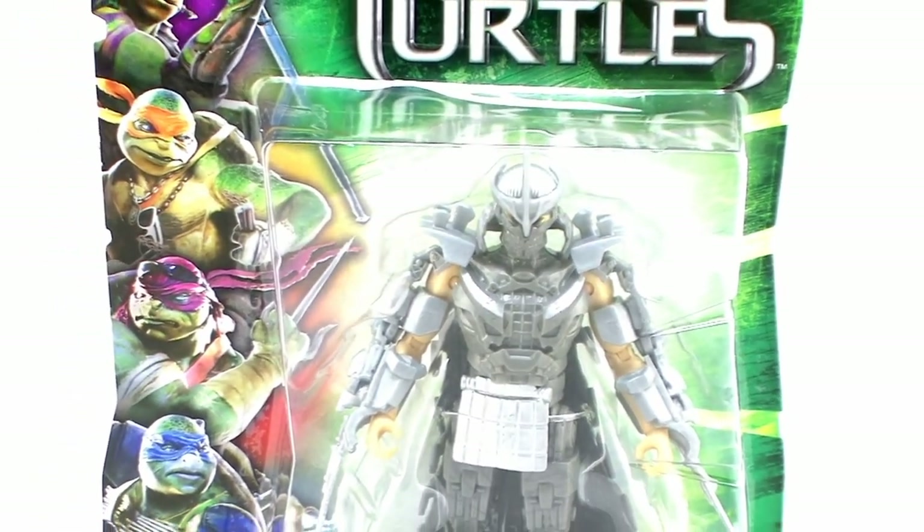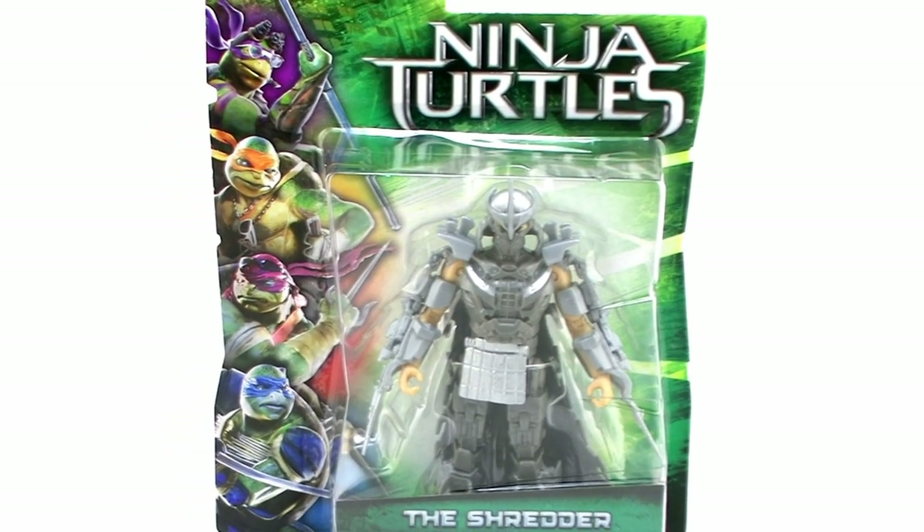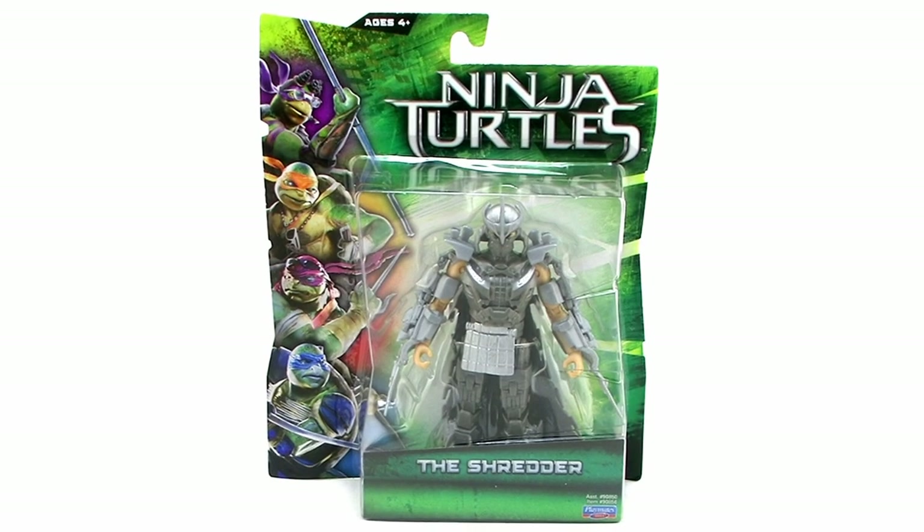Hey guys, I'm Pixel Dan and this is a review of the new Teenage Mutant Ninja Turtles 2014 movie Shredder — a look at the action figure of the main villain as featured in the brand new TMNT movie. So let's check him out.